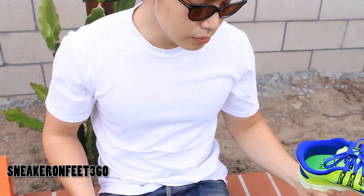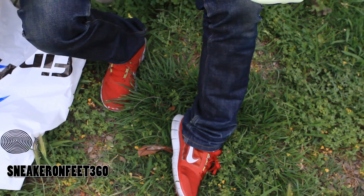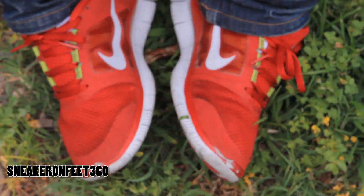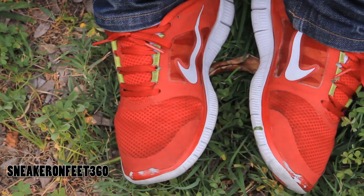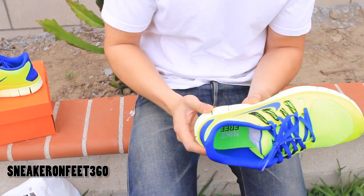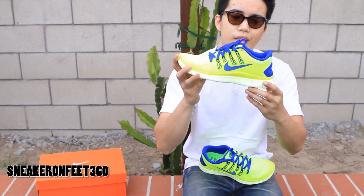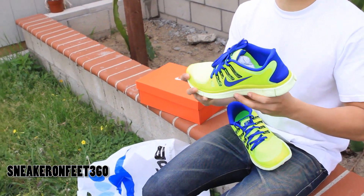It looks very similar to the previous model of the FreeRun — this is the FreeRun 3 that I have on. Did you see in my older video? I actually do run in them — that's why you can see a little bit of wear and tear. You can do a lot of things in them. I wear them to camp with my church in Big Bear, and they dry pretty quick. Just make sure you don't slip on the snow. Even though it looks similar to the FreeRun 3 as well as the 2 — I'll do a comparison with both later on.